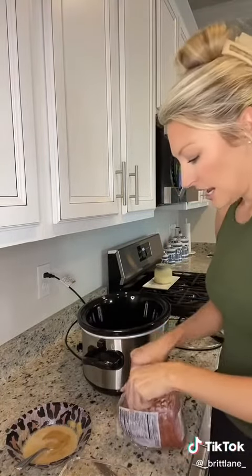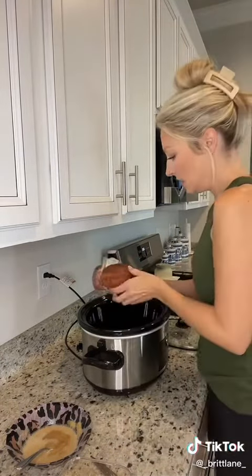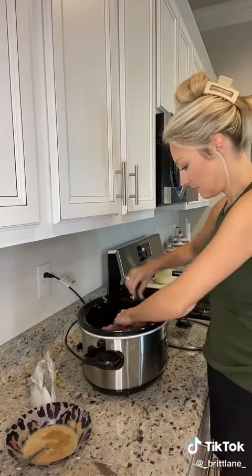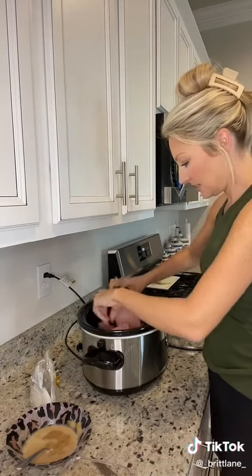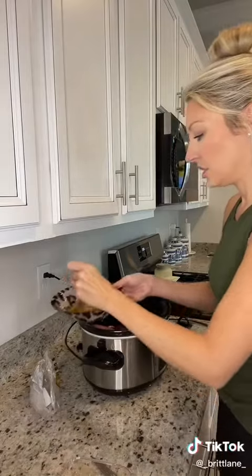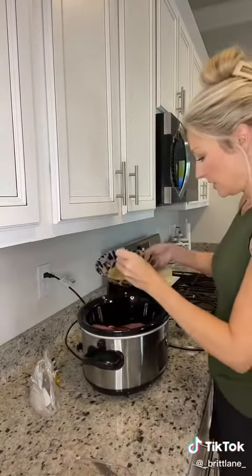Now I need scissors — gotta put our ham in the crock pot. We're gonna put our ham in here and it's already pre-sliced, so she just kind of broke it up in the crock pot, pulled all the slices apart, and then poured this over the top.